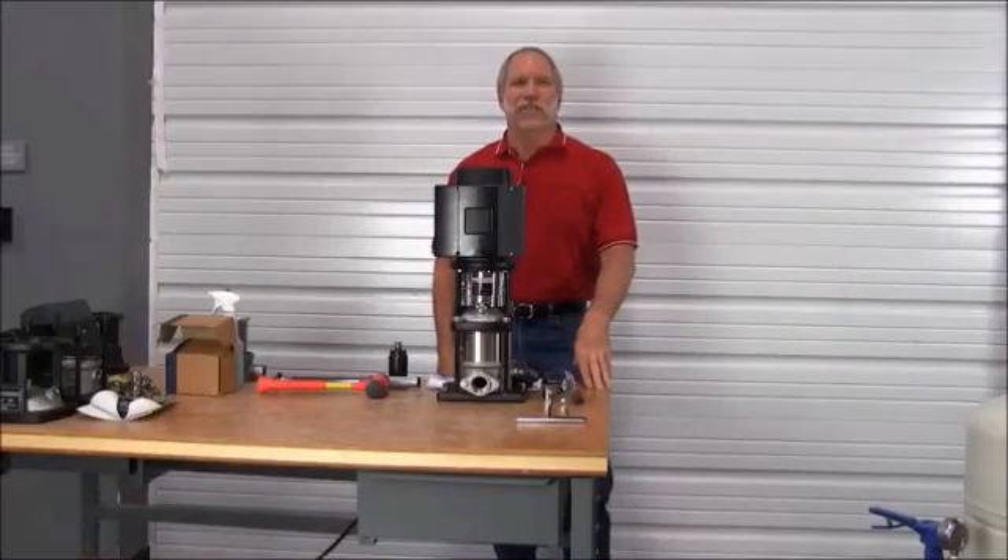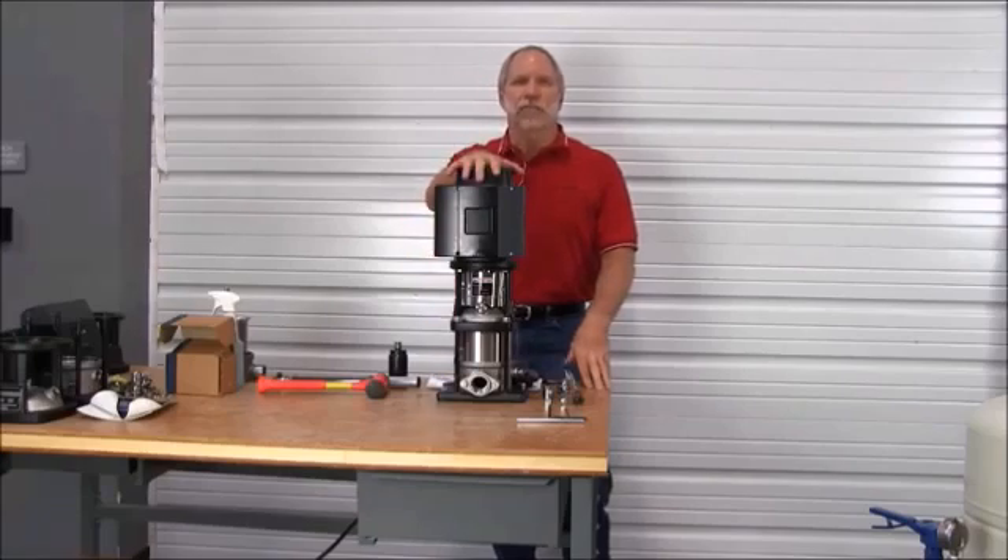Hi, I'm Kevin Anderson from the Grundfos Technical Institute. We're going to do a demonstration on the procedures for changing the stack on a small CR, versions 1 through 5. Let's get started.